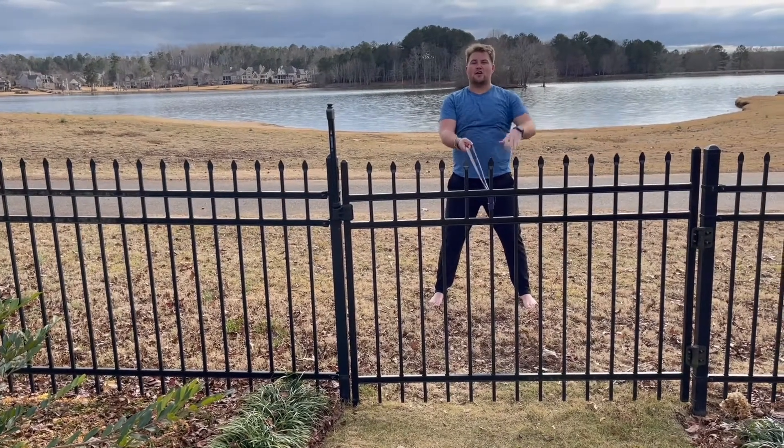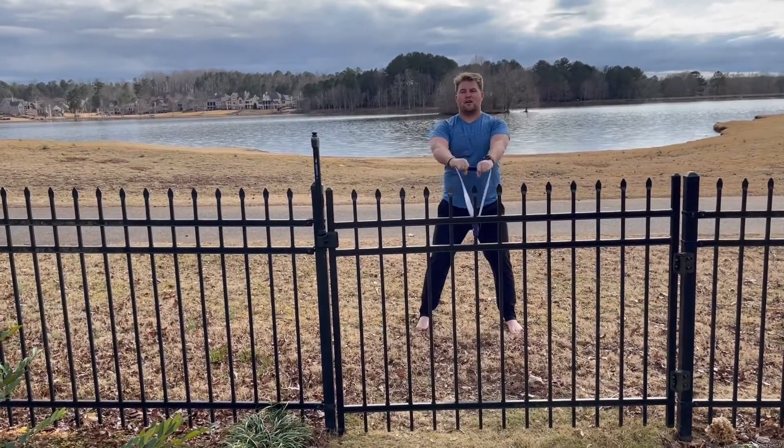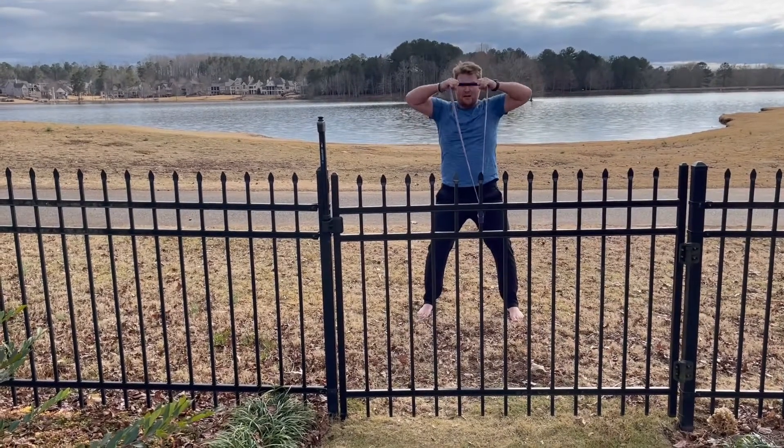After we do that, you're going to have your palms facing down and pull the band to your forehead.